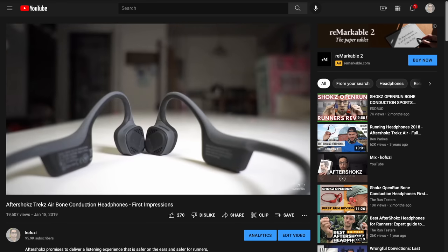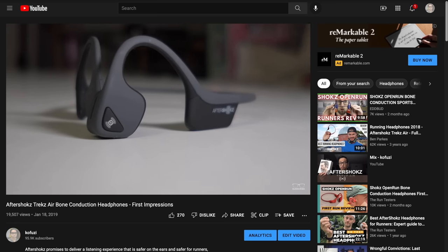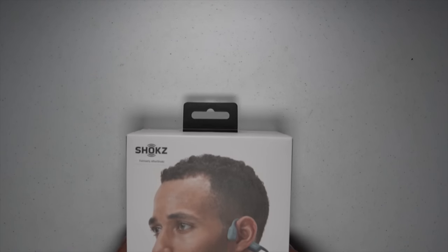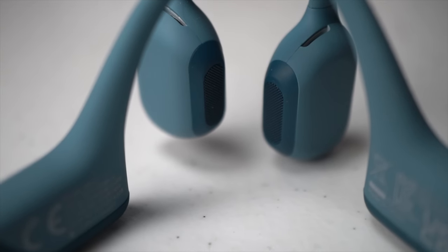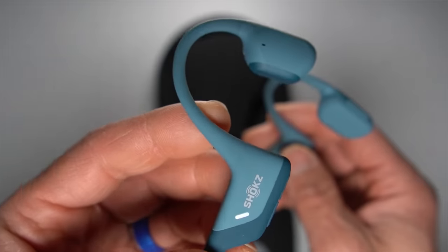I wasn't a huge fan of bone conducting headphones the last time I tried them, but fast forward over three years and today we have the Open Run Pro from Shokz. Can they solve all the problems that I had with bone conduction in the past? Let's put on the Open Run Pro and take them for a run.